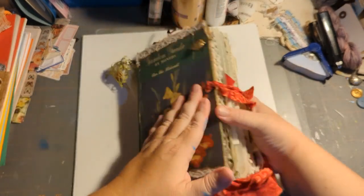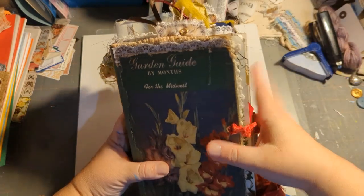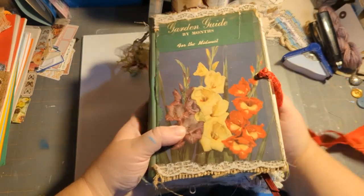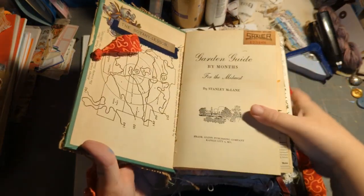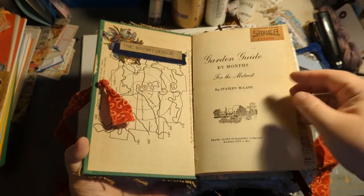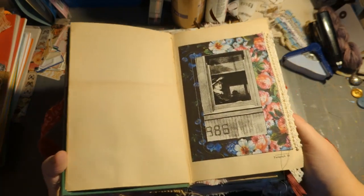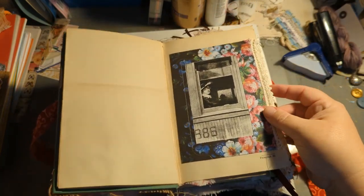The size of this is five and a half by nine, and there are three signatures with a total of 168 pages, counting front and back. When you first open it, there's the fun tie and then some original book pages — I kept the first pages of the book. There's an awesome picture and a pocket in the back with some goodies.